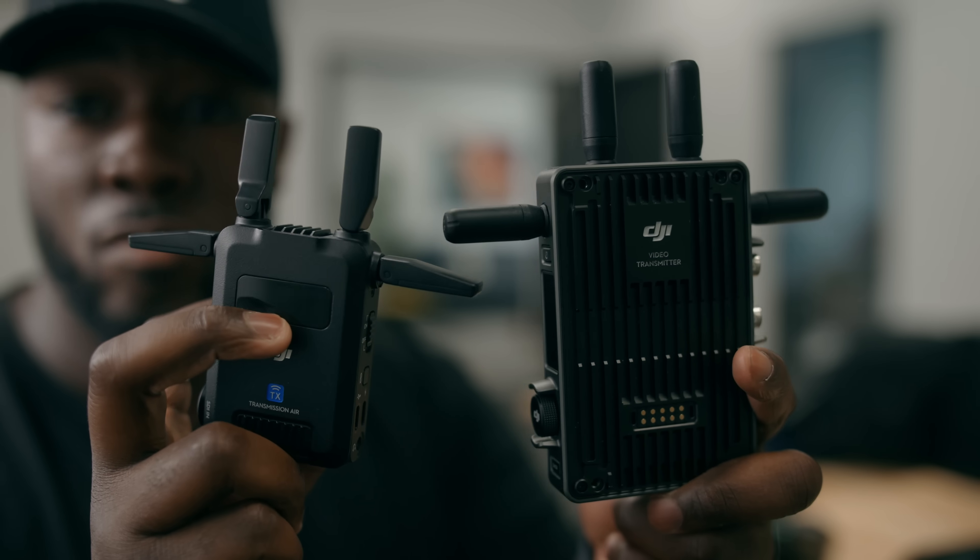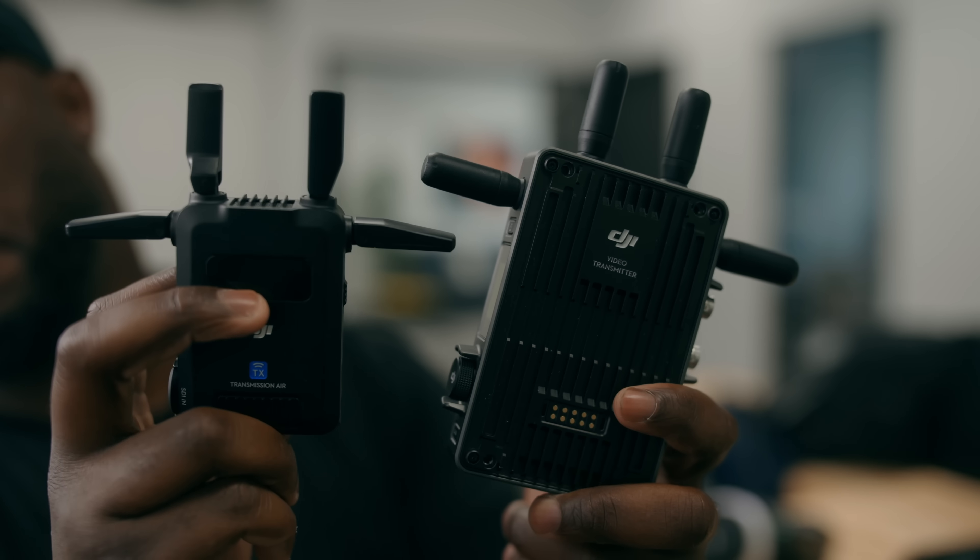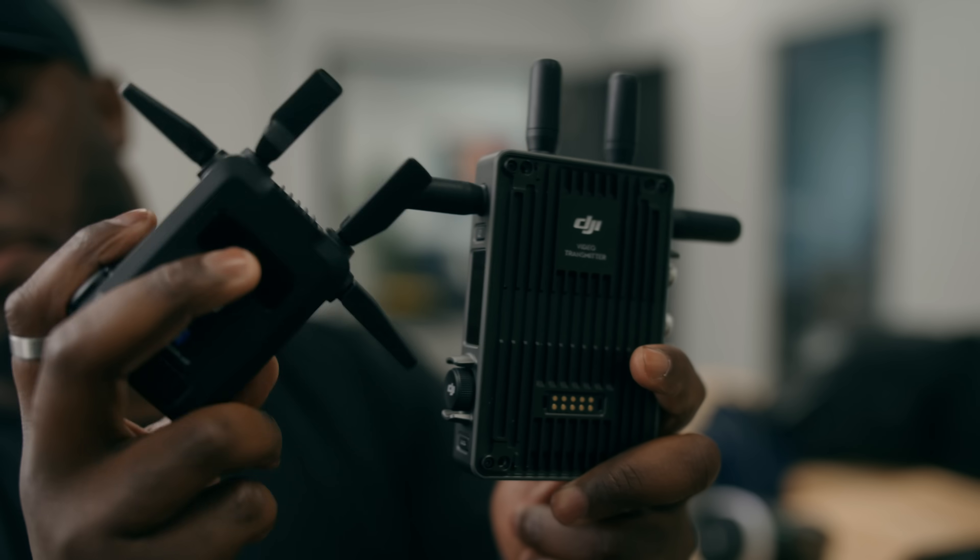Some of you might be wondering what the difference is between the SDR system and the original DJI Transmission System. I actually have both here — one is a lot smaller than the other; the original is a lot bigger and kind of looks like a baby drone. The one key difference in terms of performance is a 10 millisecond latency difference: the original has about 70 milliseconds where this one has about 80. Honestly, I can't tell them apart, and if you're not pulling focus on fast-moving objects you're probably going to be fine.